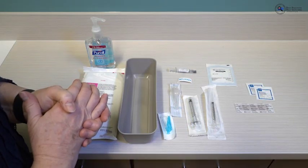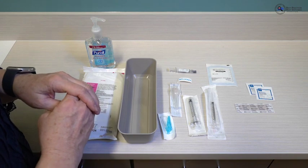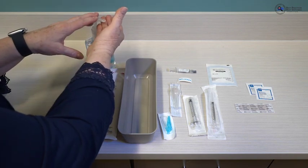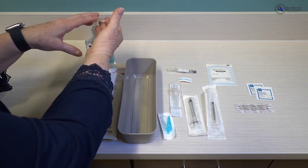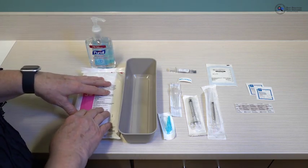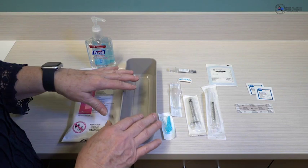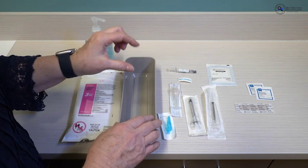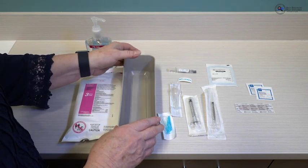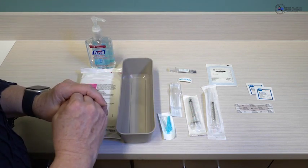Any time you are preparing medication or a vaccine, start with the basics. Always make sure your hands are cleaned — you can use an alcohol-based hand rub or soap and water. Make sure you have cleaned and disinfected your environment using an EPA-registered, hospital-grade disinfectant. Also make sure you have a container to place your prepared vaccine in for transport; it's much better than letting it sit on a countertop.